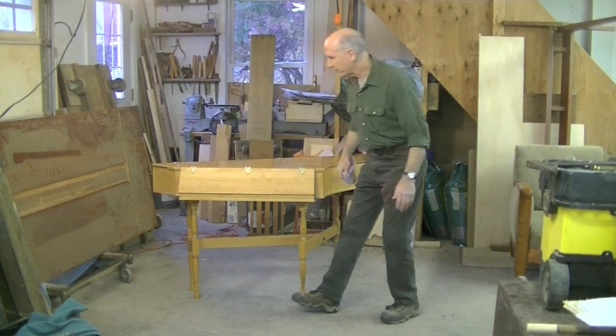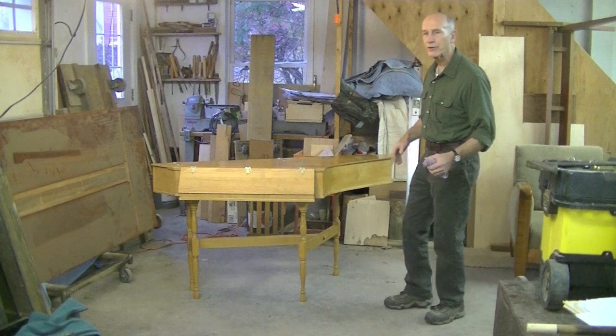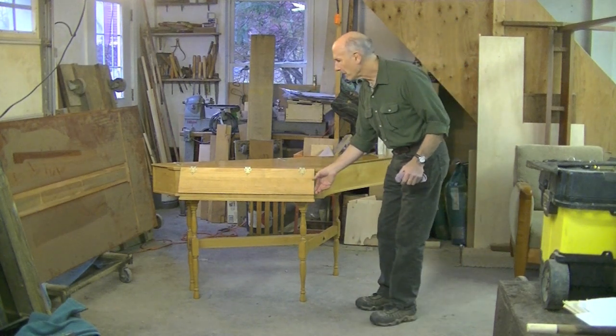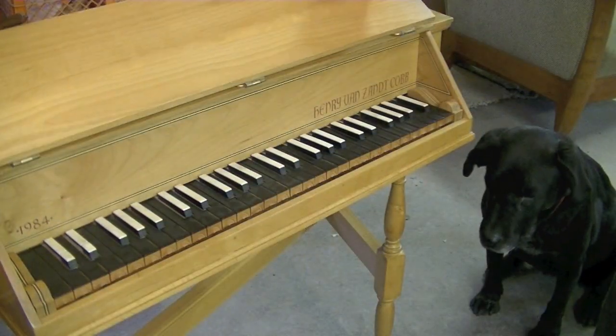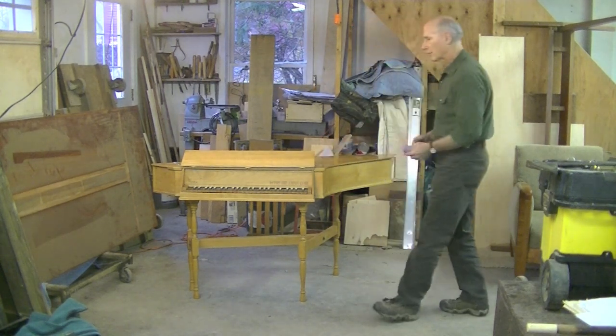So here we go — this nice little harpsichord. If you remember, it had been stored and it was dirty and had mildew, and we cleaned it with a bleach solution, shellacked it, and waxed it. I think it looks pretty good.